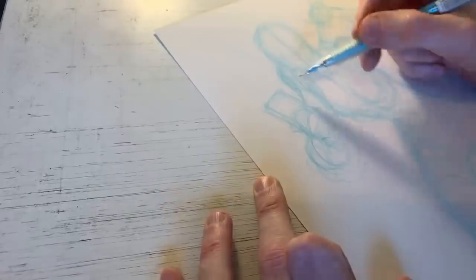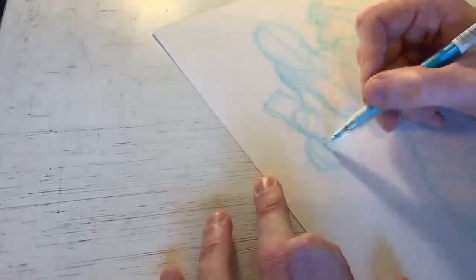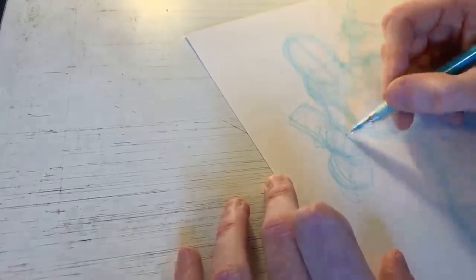Here we have a lot of foreshortening - the arm coming down but then the arm coming forward, so we're not going to see the full length of the forearm. Actually this hand's a little big, and this is why we do the sketching-out stage - so we can course-correct whenever we need to.